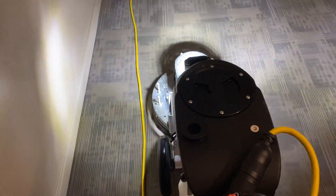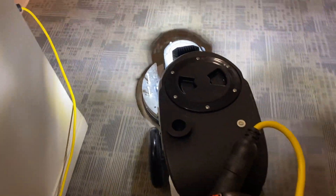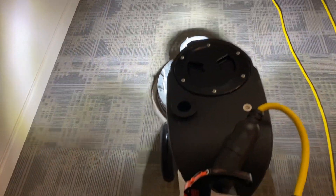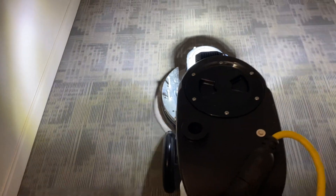I only use this machine for commercial work — I don't use it for residential. I much prefer the rotary for lots of reasons, but for this type of commercial work, this machine works excellent. You can see I'm basically walking as fast as I want to walk.